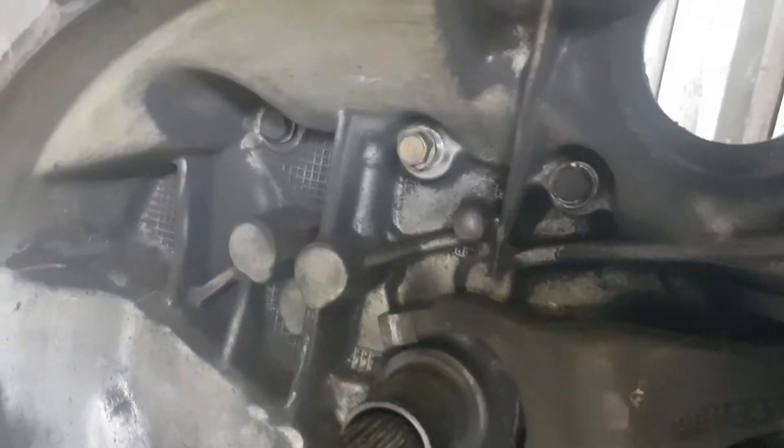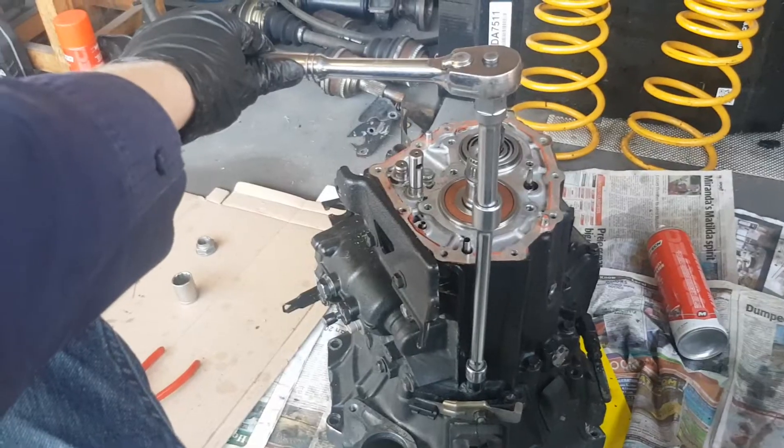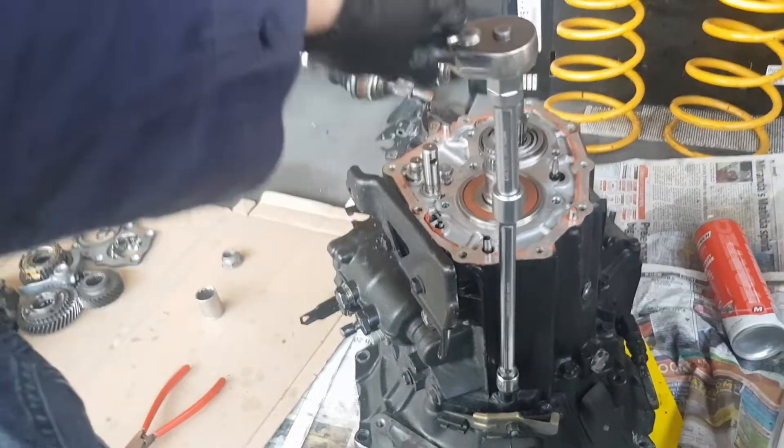Don't forget these three hidden bolts inside the bell housing. Now that they've all been cracked loose, we'll just use this little tool to undo all of them. There are about 14 of them.